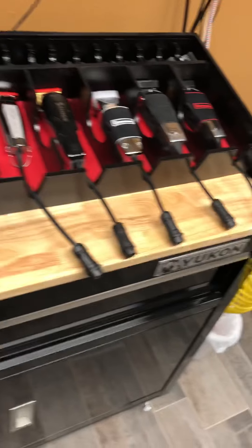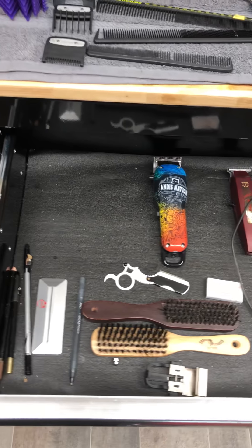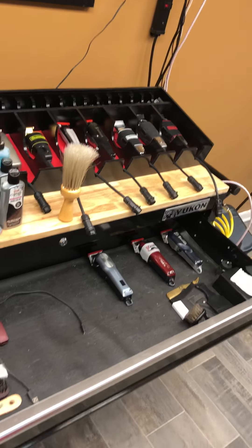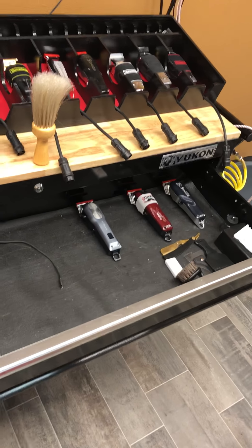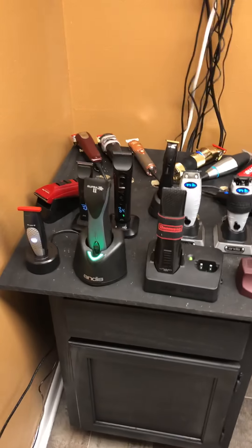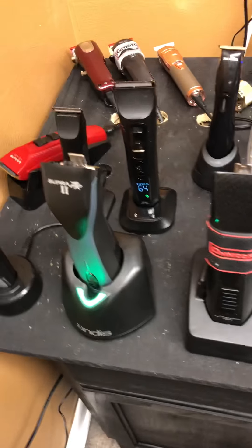Y'all remember this part right here. And it's got a little addition type deal. This is my drawer. And y'all probably like, man, where'd all those clippers go? Yeah, they gone, y'all. They are gone to here.